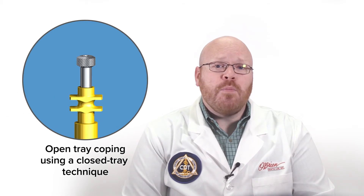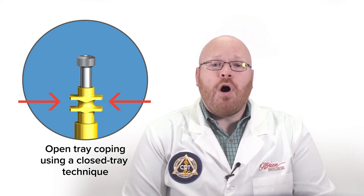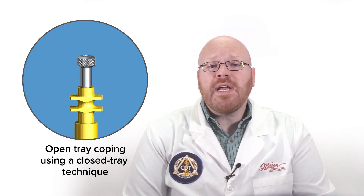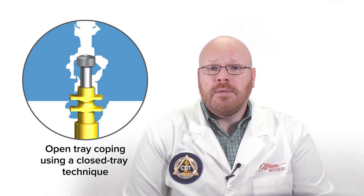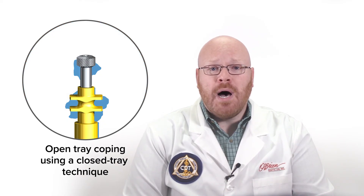Open tray impression copings are designed so that they are not easily removed from the impression. They have hard edges and deep features that provide retention and allow the impression material to lock them into place. If an open tray impression coping is used with a closed tray technique, the coping will rip through the impression material when the impression is pulled. This will reduce the accuracy of the impression if the lab tries to reinsert the impression coping to pour up the model.